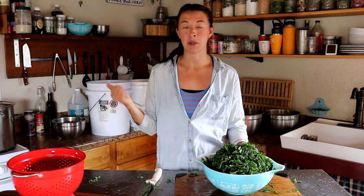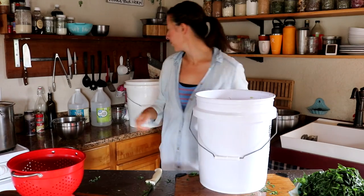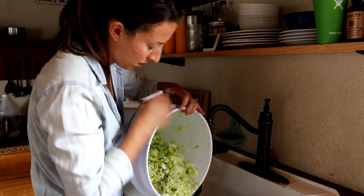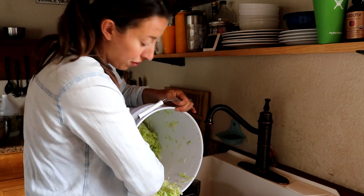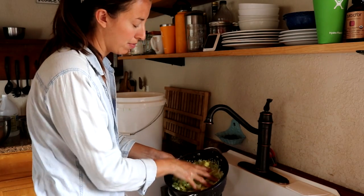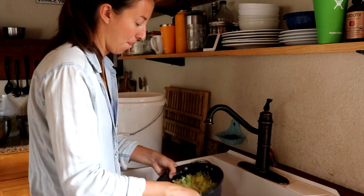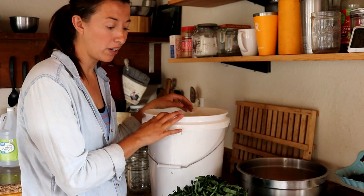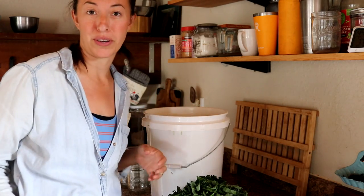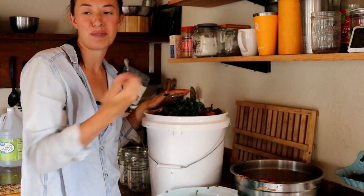I'm finally ready to get the cabbage rinsed and strained. I'll put this aside and then we're going to be combining the mixtures. I filled up the five-gallon buckets with water so the cabbage was sitting there for a moment, then we strained it, and now I'm rinsing it again just to get rid of that salt. I've combined both cabbage and kohlrabi mixtures into one bucket and now I'm adding most of the carrots and most of the greens. I'm overflowing, so I'm going to transfer this back to a bucket to get it mixed up.